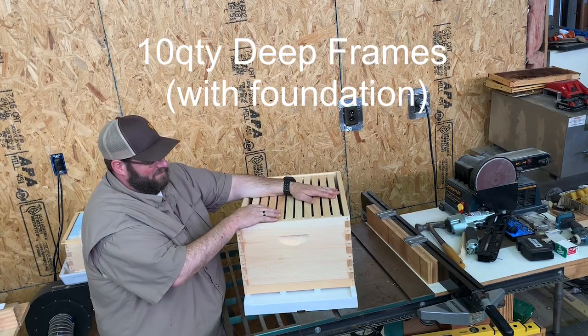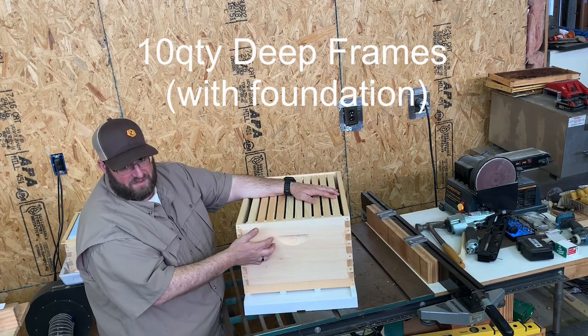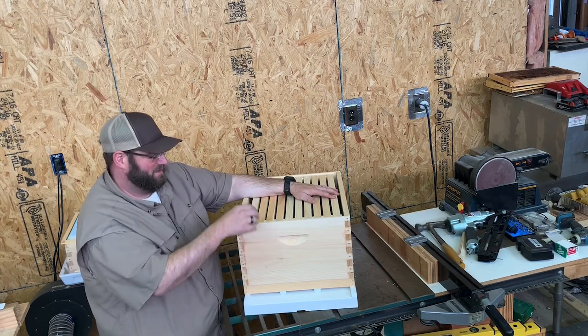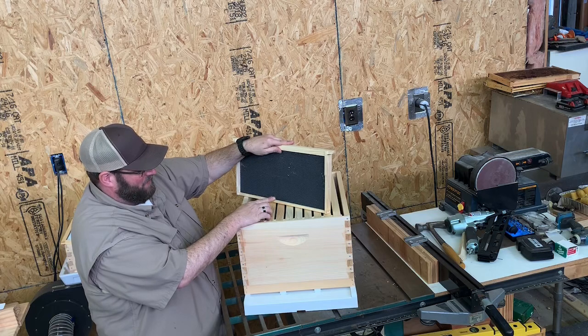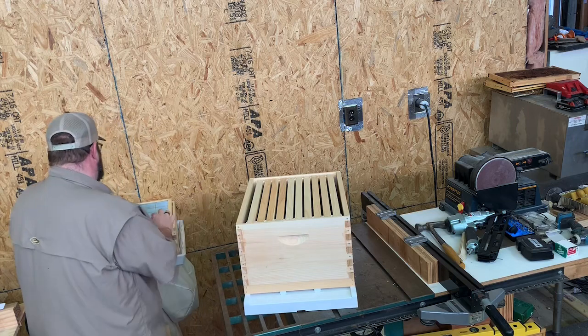So with our kit, we give you the bottom board from BeSmart with the integrated pest management screen bottom board, the deep box unassembled and unpainted, 10 deep frames with black foundation, triple wax coated. We also give you the next piece — a queen excluder.